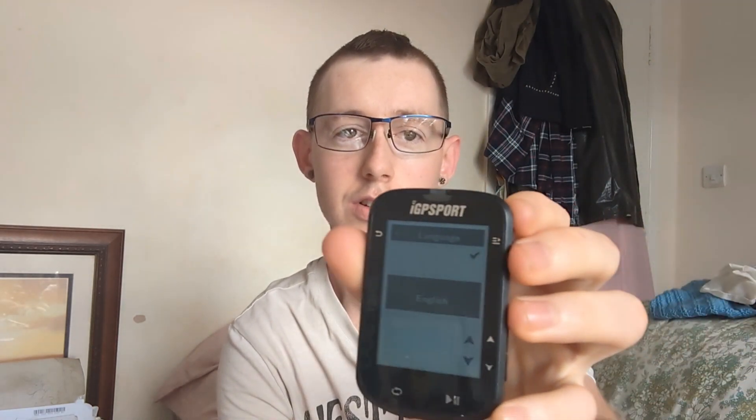So what I bought is basically a GPS bike computer that I can put online or offline maps on — Strava, Komoot, stuff like that. Opening it up, you've got the actual computer itself. It's turned on already — I need to set the time zone.